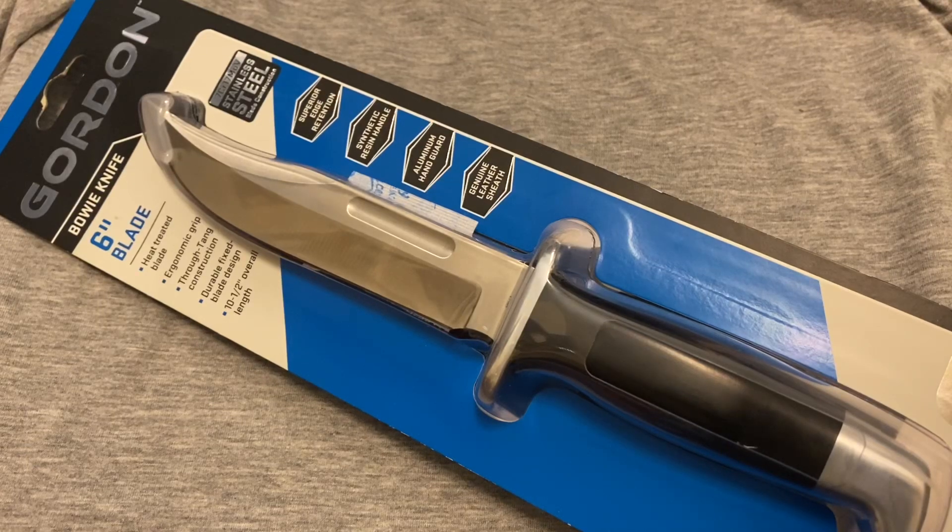Hey guys, welcome back to the Snap Ring Chronicles. Today we're back with a knife video, something a little bit different — not the usual tools or ratchets. Today I figured I'd do a knife video, and it's a Gordon bowie knife. Gordon, of course, is a brand of Harbor Freight.